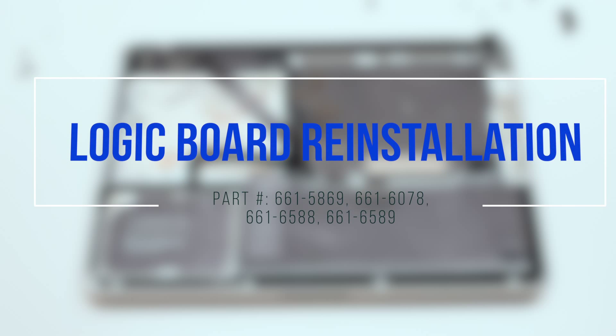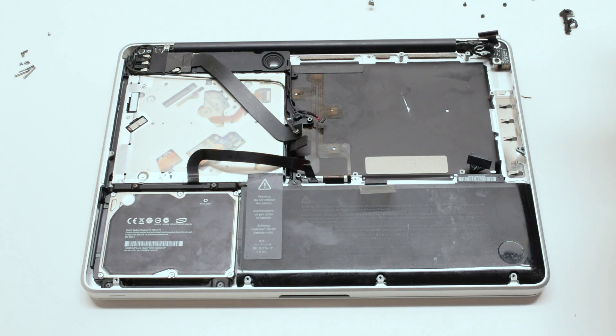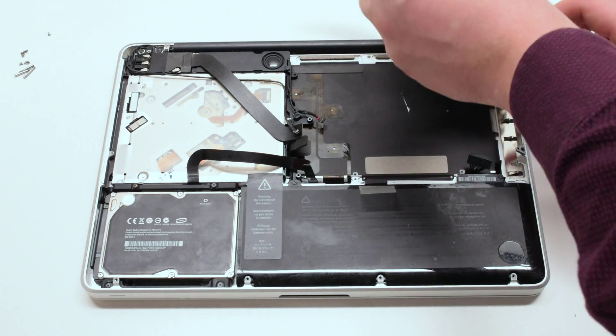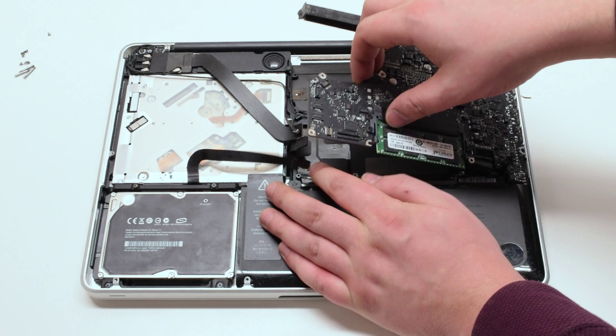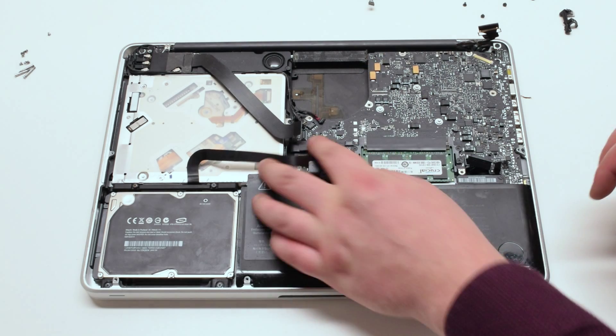Logic board reinstallation. Reconnect the DC-in power board and put the board in at an angle. Make sure to push all cable connections out of the way. Insert the board in.